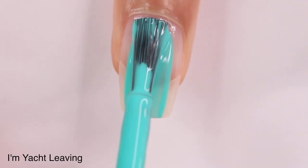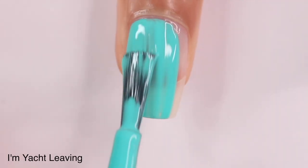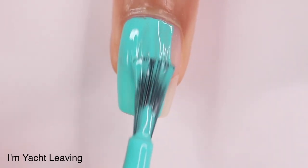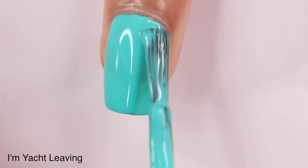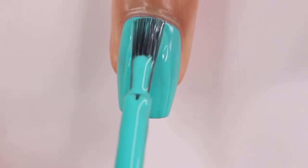Next we have I'm Yacht Leaving — this is probably another favorite in the collection. I have for years absolutely loved bright turquoise shades; it's just a summer staple. I love this — that's all I have to say. It was two coats, I was really happy with the formula, I have no complaints, and the name's good.